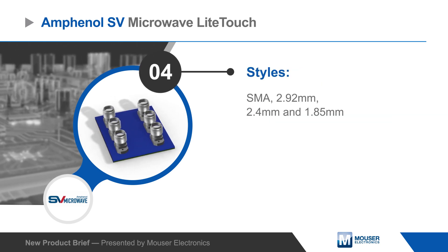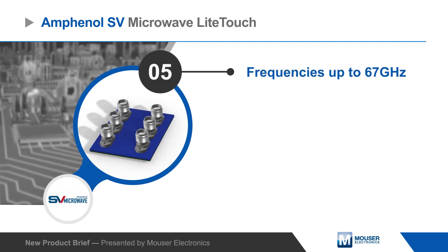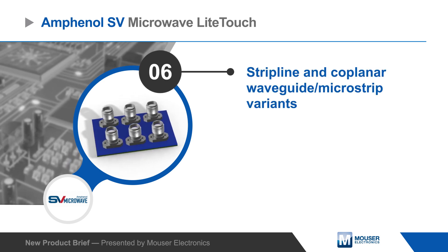Light touch connectors are available in SMA, 2.92 mm, 2.4 mm, and 1.85 mm styles for frequency coverage up to 67 GHz, with variants of each style for stripline, coplanar waveguide, and microstrip applications.